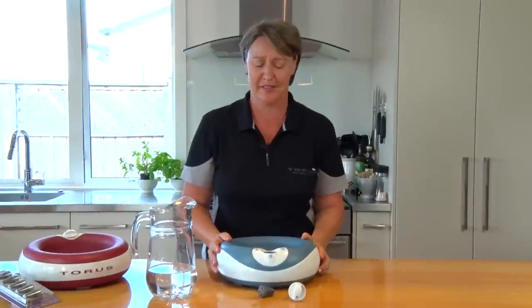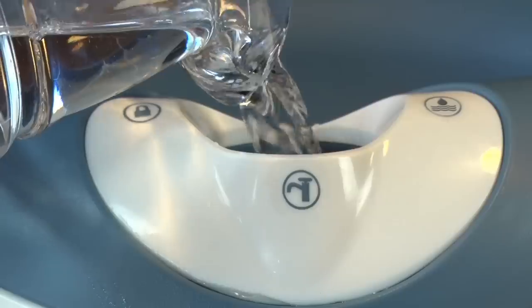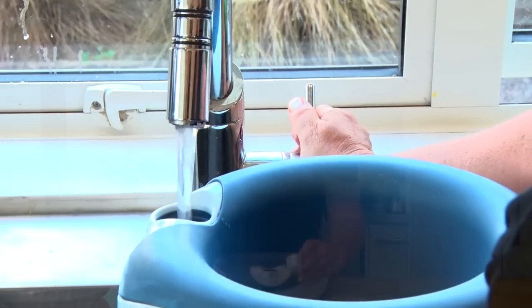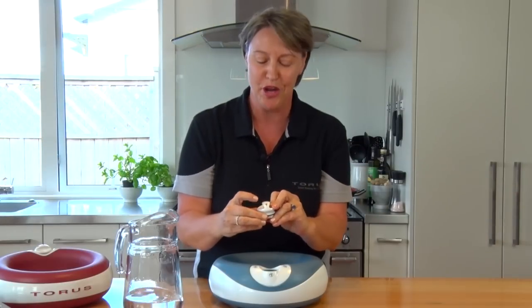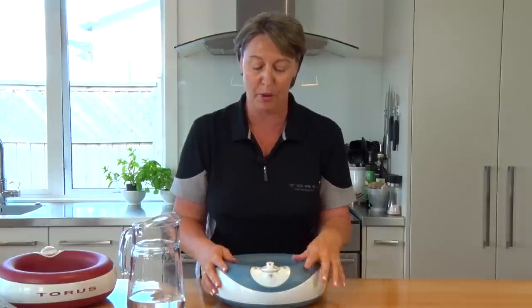It's really simple to use. Simply go to your water source, fill up the bowl, and return the cap. Remember, the arrow determines what function you're wanting to use. I've now filled my bowl.